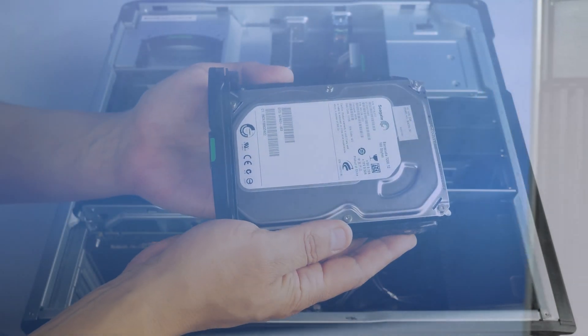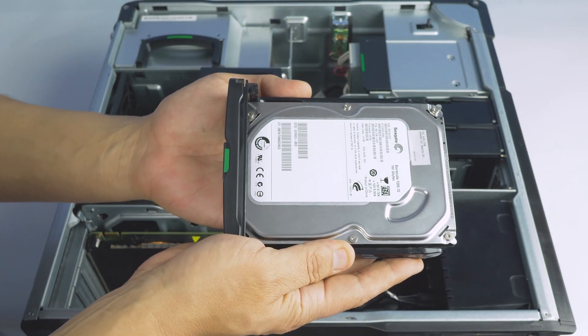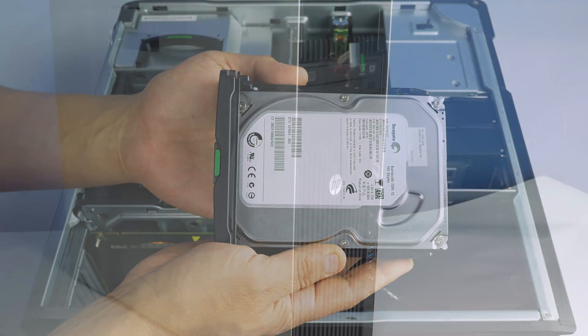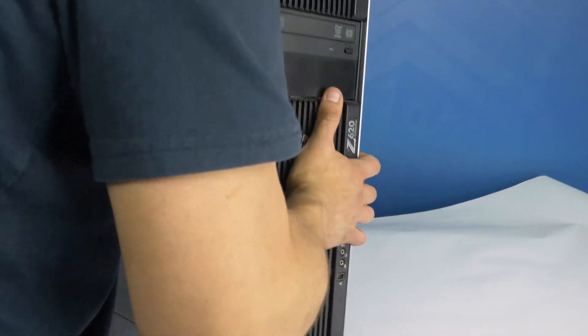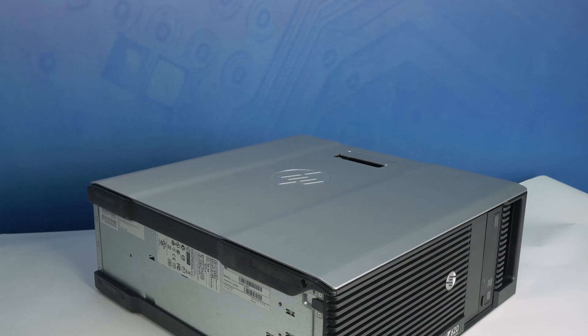Before beginning, we recommend checking with the manufacturer and ensuring the latest firmware is installed. For this installation you will not need any tools. We recommend going through this process with the workstation on its side to have better access to the system's interior.